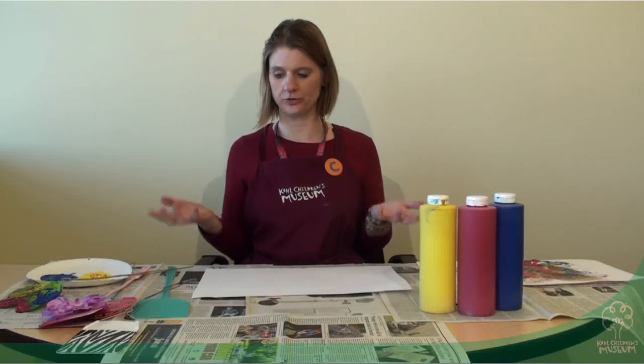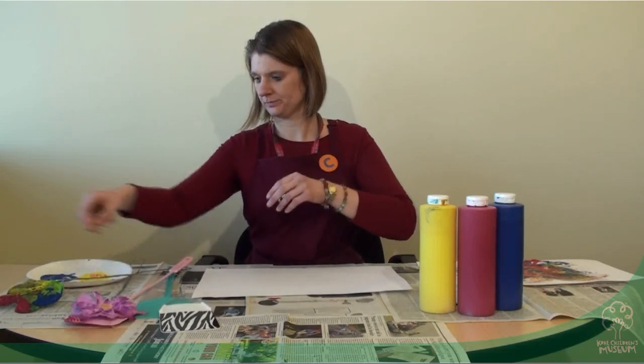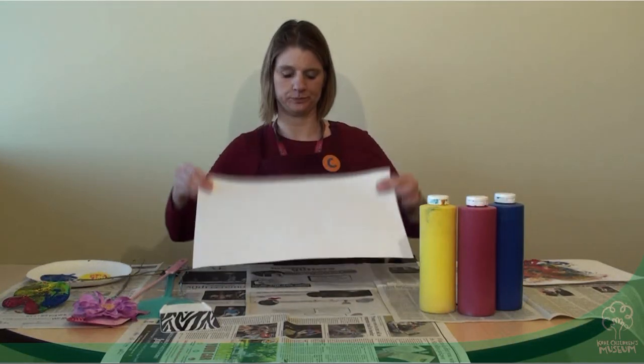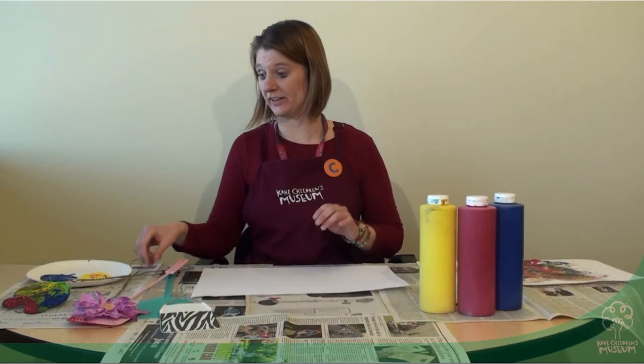In order to do this project, you need to have the fly swatters — we've got a number of them here — and some paint, and a paper, but any paper will do. Newspaper to cover your tabletop would be a great idea.